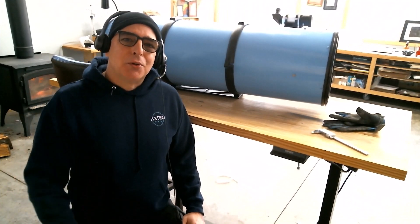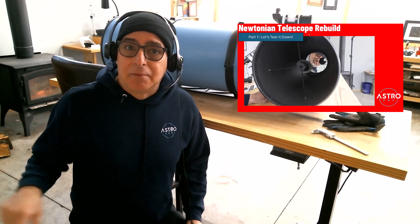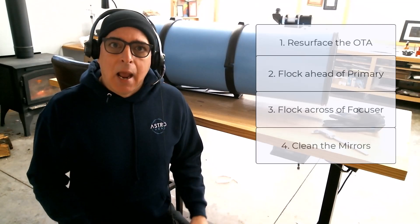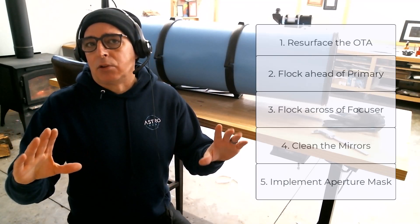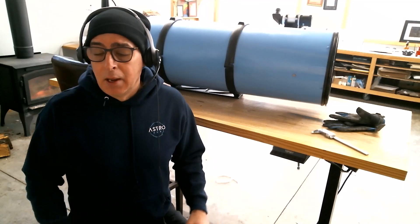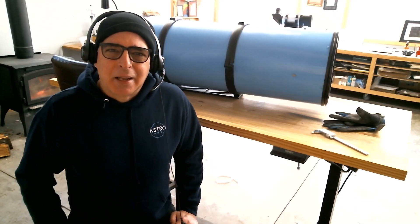Hey folks, it's David with Streaming Relativity, home of the AstroDNA Observatory. Welcome to part two of a multi-part video series where I restore a 12-inch Newtonian telescope. In part one I did a teardown — I'll leave a link in the description below. In this video we're going to build it back better, concentrating on five improvements: resurface the OTA outside and in, flock in front of the primary mirror, flock opposite the focuser, clean both mirrors, and implement an aperture mask blocking reflections from the mirror clips. These are simple improvements that will result in a better performing telescope. If you're into astronomy and astrophotography, go ahead and subscribe.